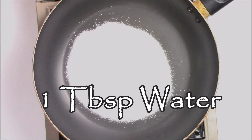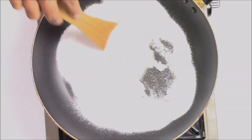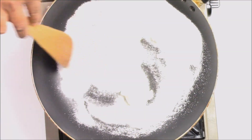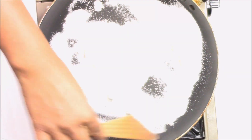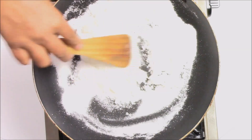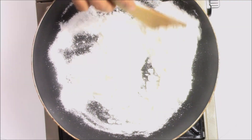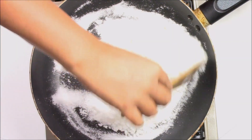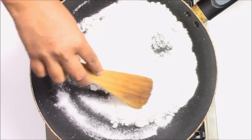Now just stir it. Make sure to keep the temperature on low, so just keep stirring like this. If you do not have powdered sugar, you can also use crystallized sugar. Just make sure to keep stirring continuously until the sugar melts.